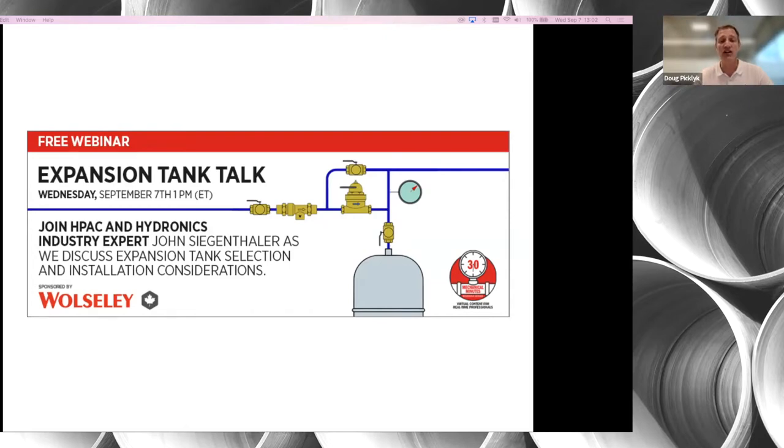I'd also like to take this opportunity to thank our sponsor for today's session — that's Wolseley Canada, the national wholesaler serving the mechanical industry with over 220 branches from coast to coast. Thank you Wolseley Canada for your support.